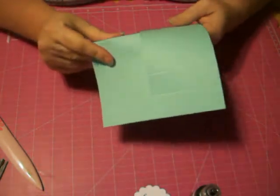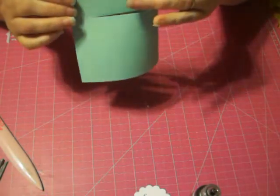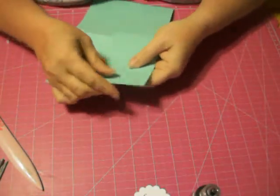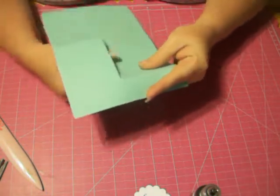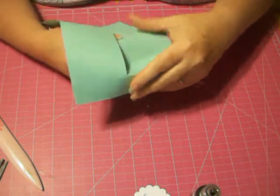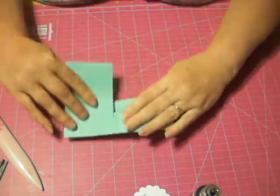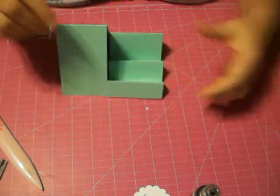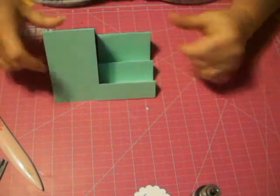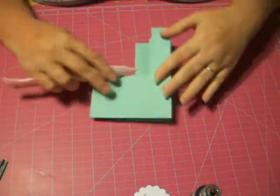Now you've got your card. Your first fold is going to be the middle one. Your next ones: this one is going to go down, the next one up, the next one down, the next one up, the next one down. And what you'll have is a cute little step card. I'm going to reinforce the folds with the bone folder that I was having trouble with earlier.